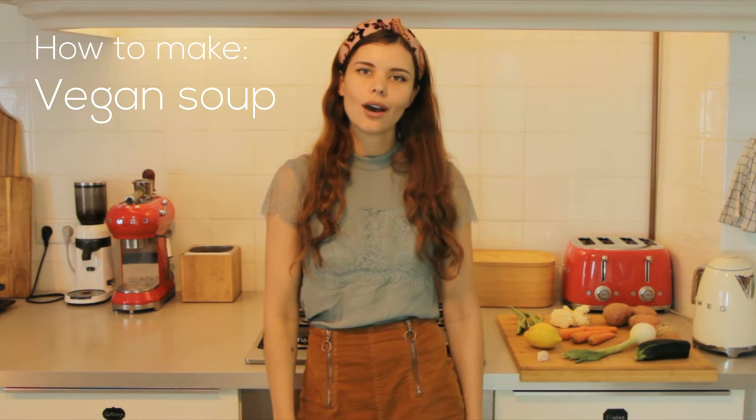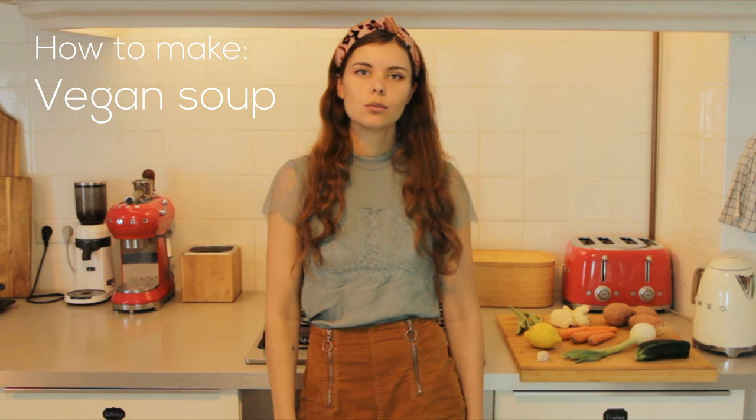Hi! In this video I'm going to show you how to make a vegan soup that is super fast and simple and has very few ingredients. I actually wanted to go shopping but I didn't have the time to do it, so we have to work with what I have, which are these seven things.